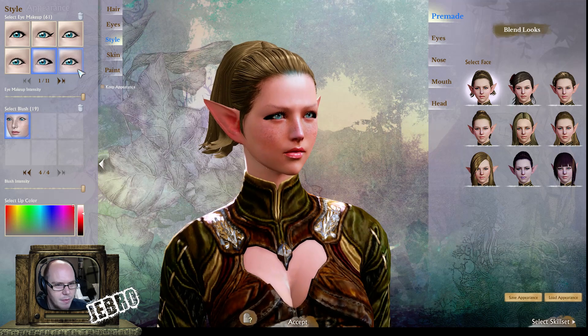Eye makeup as well — we could be here all day doing this. It's just insane amounts of options.